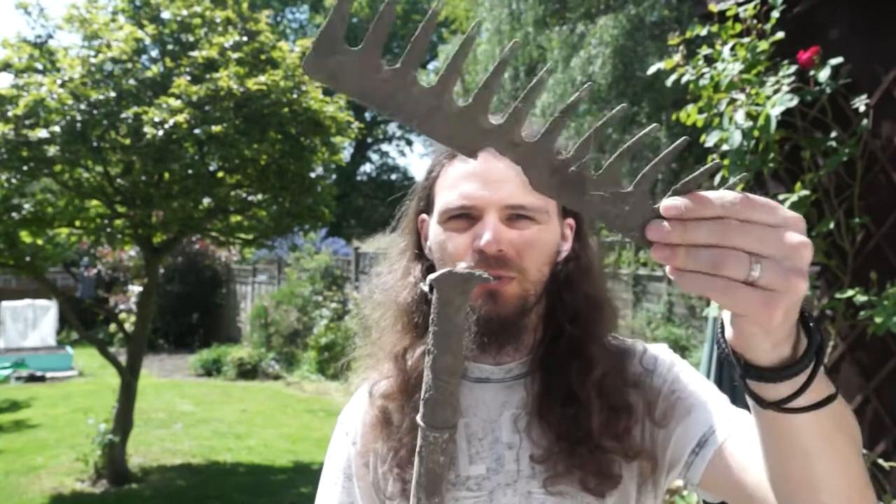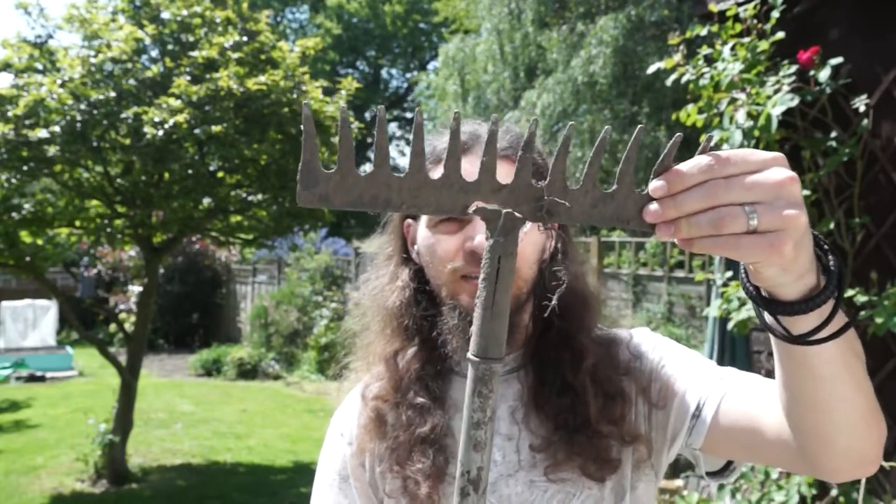Hello, welcome to the channel. My name is Caveman Aston and today I'm going to be fixing up this. I broke it the other day doing some gardening. I've previously welded it once before, so that's probably why. I'm just going to clean it up and stick it back together. So let's get cracking.